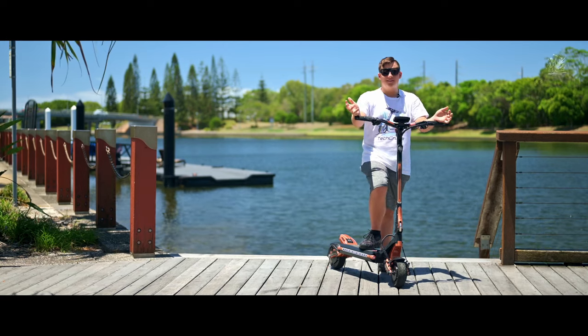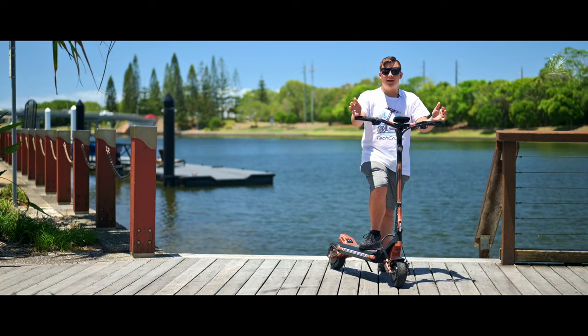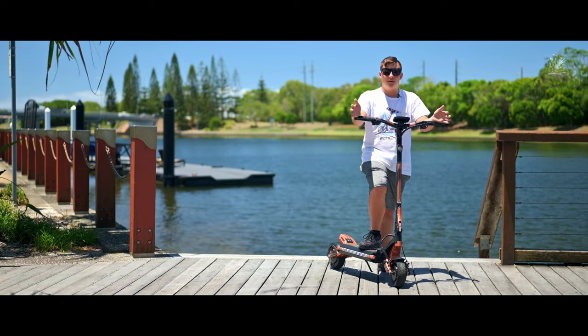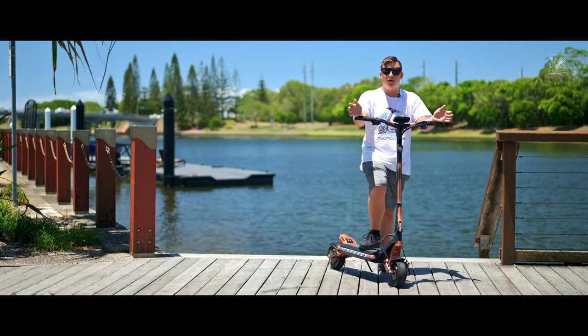As you guys can see, the weather has changed a little bit as we had to record over two days. The weather isn't on our side — currently there is a cyclone named Jasper coming towards the Sunshine Coast, so we kind of have to work with the weather.